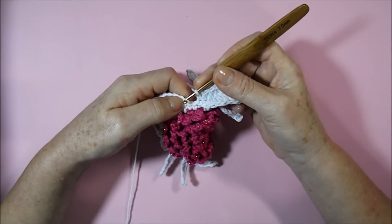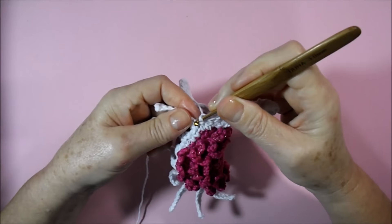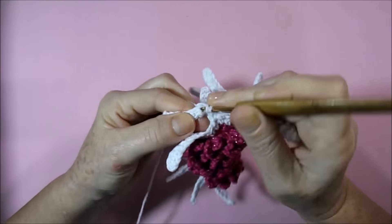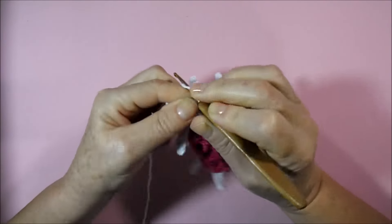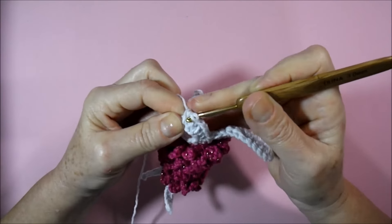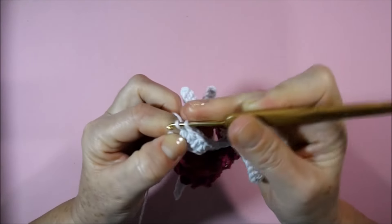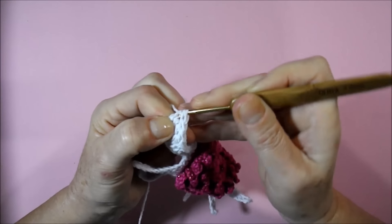Going here to the center, I hold with a low point, then two low points, followed by a half-high point and three high points in sequence. I'm going to loop the wire and go here in the first point above to make six high points in the same place.